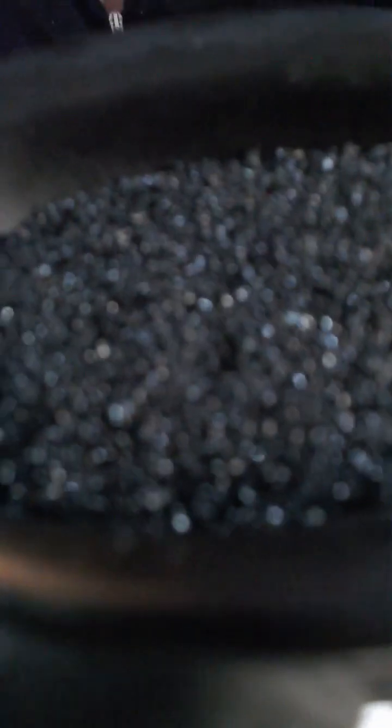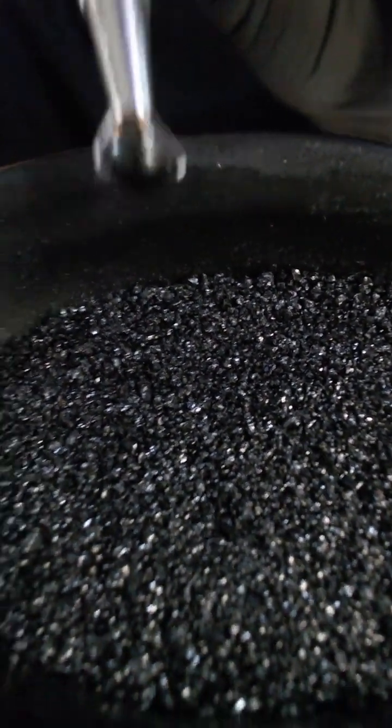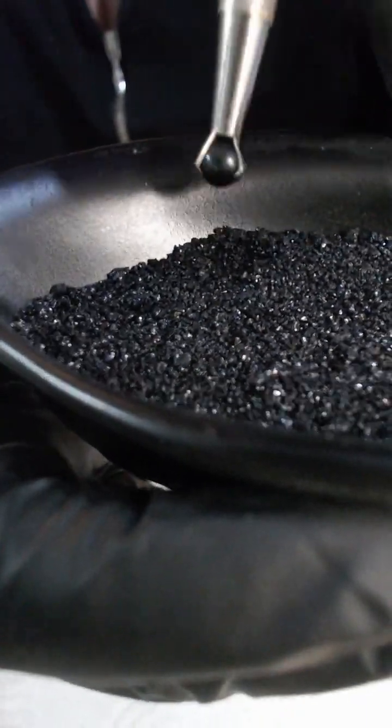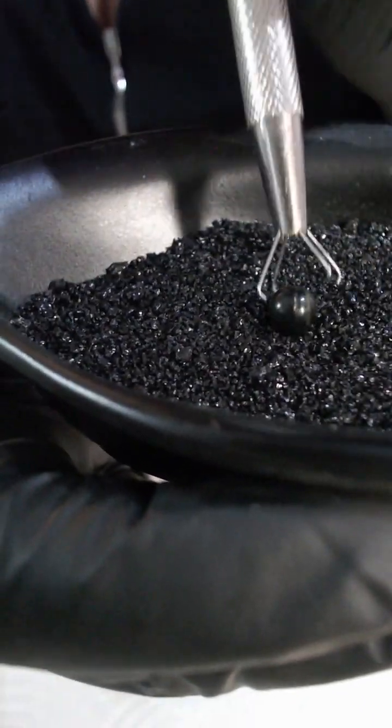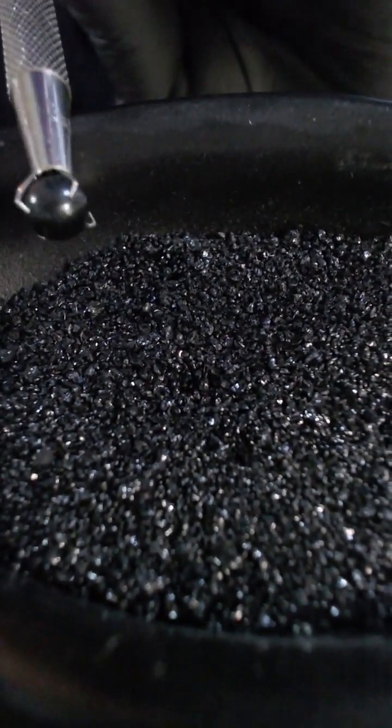Let's start by popping the darker pearls in here. Your first one is a very very dark gunmetal gray — he's almost black. He does actually look like he's got that imperfection; let me just move it around. You can see that slight imperfection on him there.